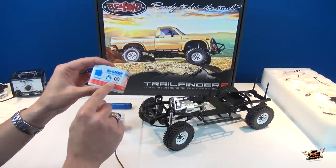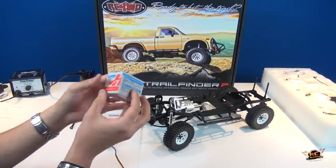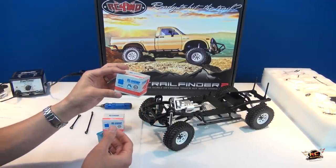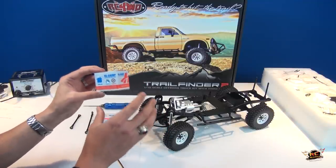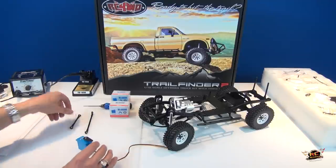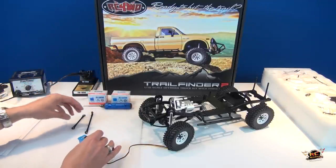This one is the HS-646WP — WP standing for waterproof — an ultra torque servo. It's a 7.4V high voltage digital servo. You can put an external BEC on this like a Castle Creations 10 amp; I'll probably do that just so all the servos are getting the power they need when they need it.